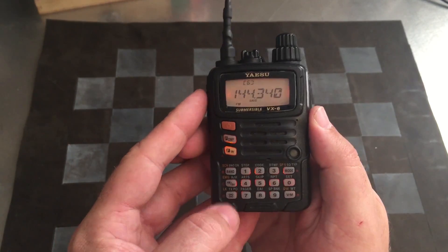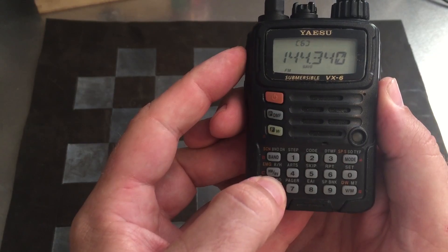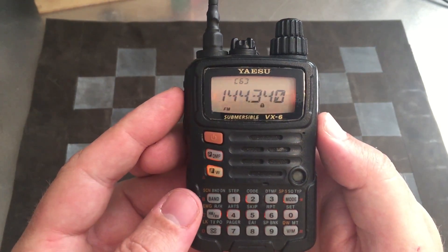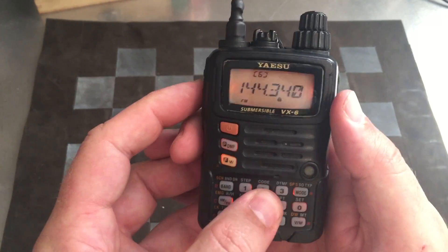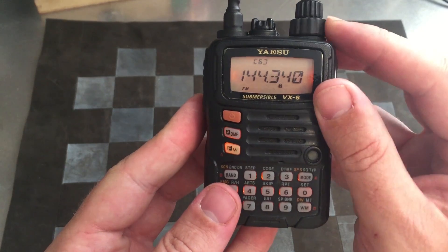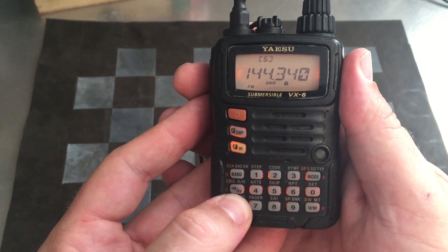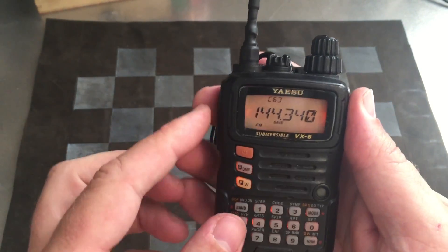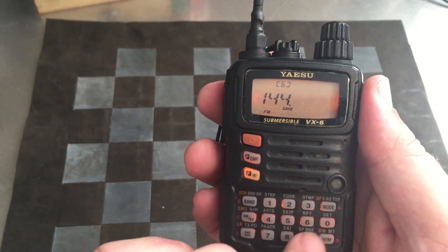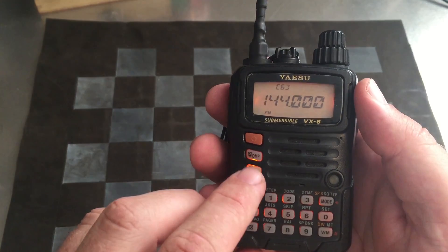There's nothing quite as frustrating as realizing the channel you're supposed to be on has been changed by accident — the lockout feature addresses that. With a push and hold of a button, the radio can be configured to lock whatever you want locked. There are seven lockout combinations, including locking the keyboard, the dial, or the push-to-talk button — or you can lock all of them. A push and hold of the same button unlocks it. While this is a pretty common feature on many radios, the customization options and how frequently I use it make this a very handy button to have.